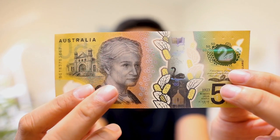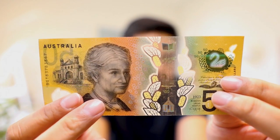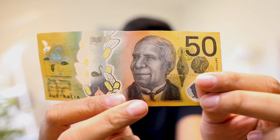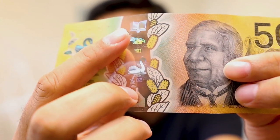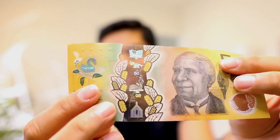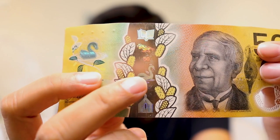Let's move to the fifty dollar note. On this side we have Edith Cowan, the first woman elected to the Australian Parliament. On the other side we have David Unaipon, a famous Australian inventor, writer, and preacher. In the holographic images we have a 3D book at the top, a black swan in the middle, and a church at the bottom. Moving these holograms around you can easily see holographic images, numbers, and writing in the middle window as well.